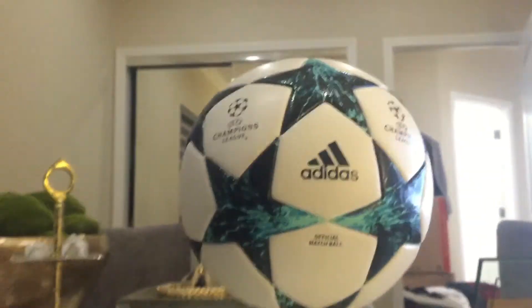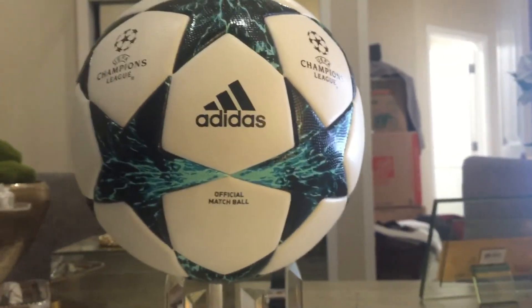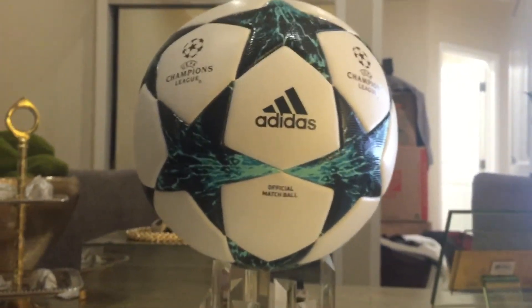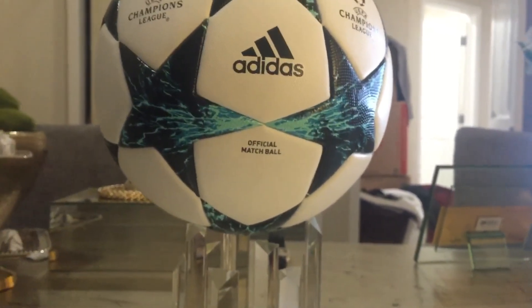If you want to pick this ball up, you can get it at adidas.com for around $160. Thanks for watching, stay tuned for more videos — please rate, comment, and subscribe.